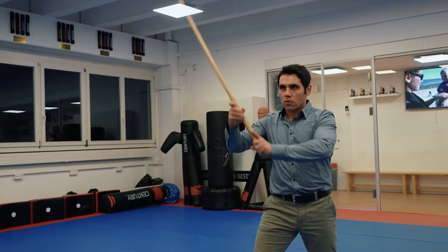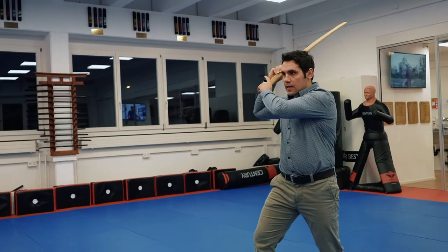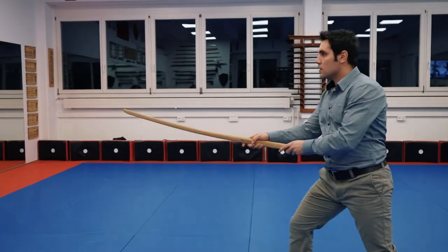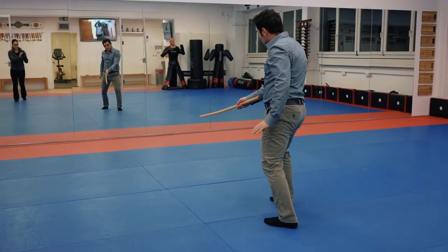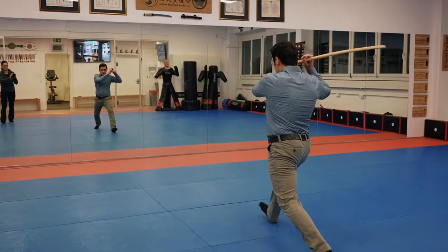The first cut is to go up to the right side, then slide and cut. Come back. Look at your heel — stay on the ground, not like this. Keep your weight. From here, one.